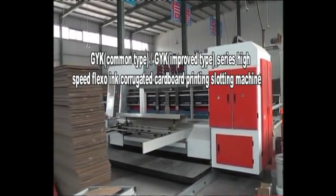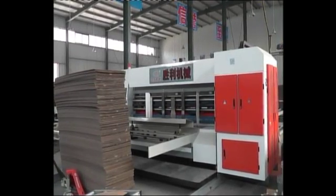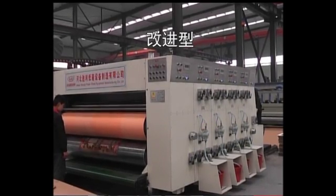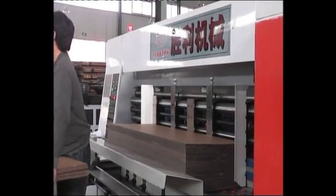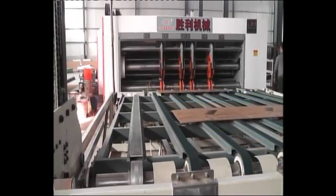GYK Series High Speed Flexo-Ink Corrugated Cutabout Printing Slotting Die Cutting Machine — Common Type. The GYK Series High Speed Flexo-Ink Corrugated Cutabout Printing Slotting Die Cutting Machine is a normal high speed machine.